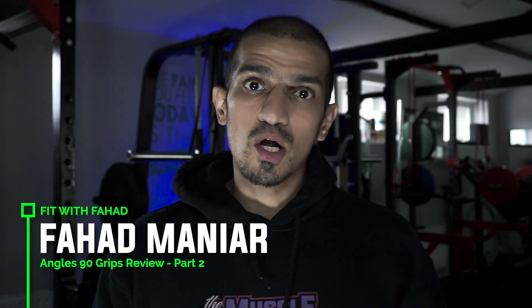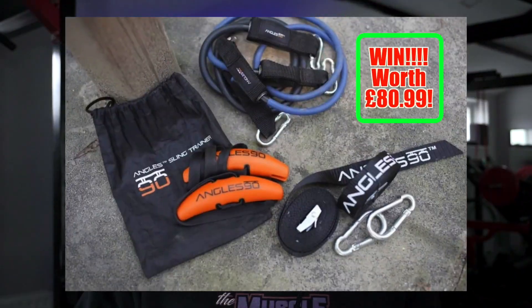Hey guys, Farhad here from Fit with Farhad and in today's video we are going to conclude our review in the two-part series of the new Angles90 grips that we keep seeing all over social media. Before we crack on with the review, I've spoken to Angles90 and they have kindly offered to give me a free set of the athlete set to give away to you guys, so stick around to the end of the video.